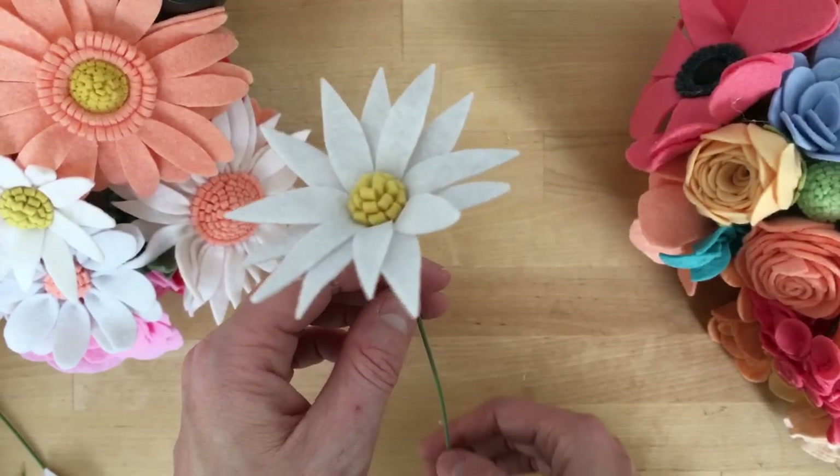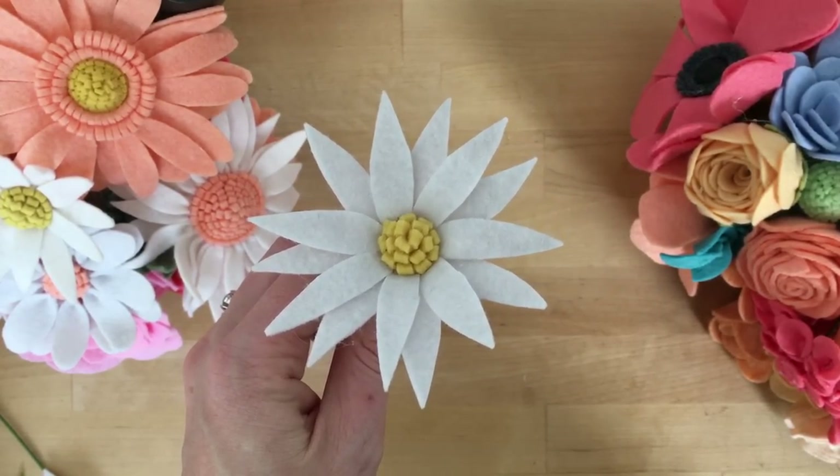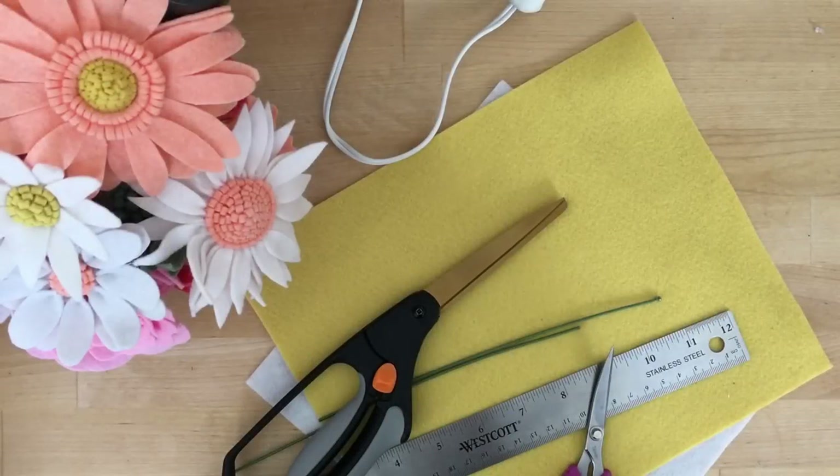This will be one of about four or five videos showing you how to make daisies a few different ways. This is the simplest, and we'll go ahead and get started.